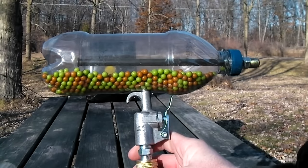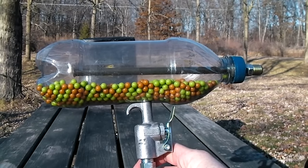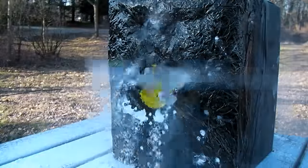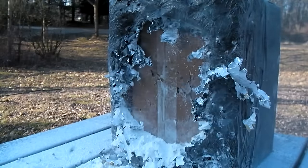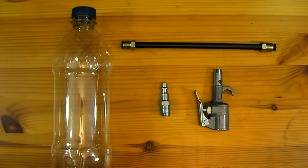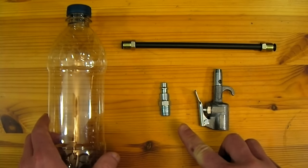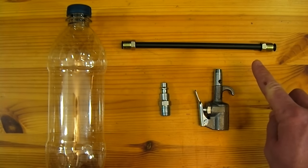In this video I'll be showing how to make a bullpup style airsoft machine gun out of a soda bottle. This project only requires four parts: one plastic soda bottle, a quarter inch quick release air compressor adapter, one air compressor blow gun, and one seven millimeter by six inch long brake line.